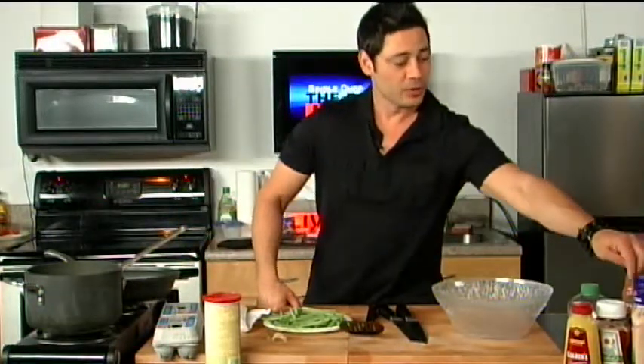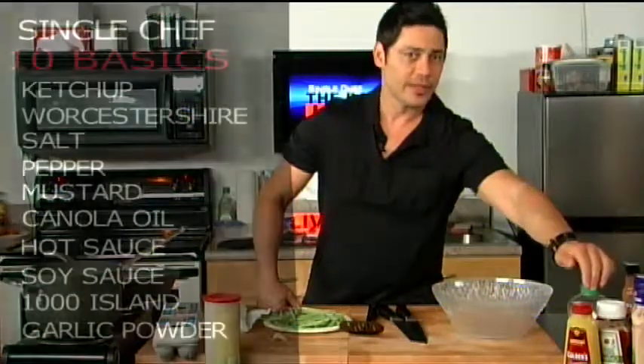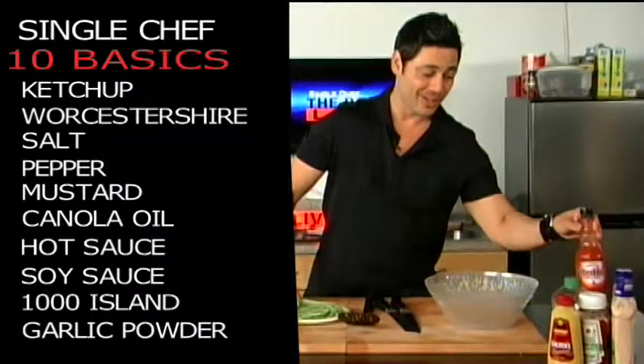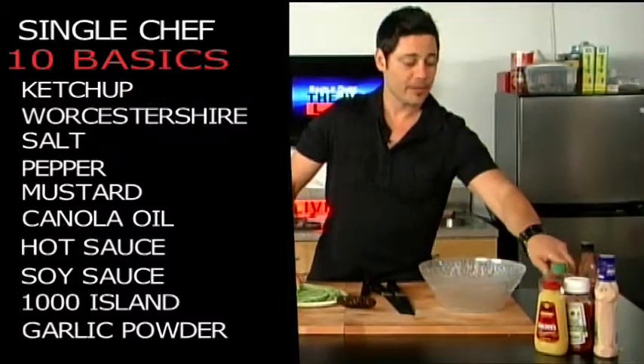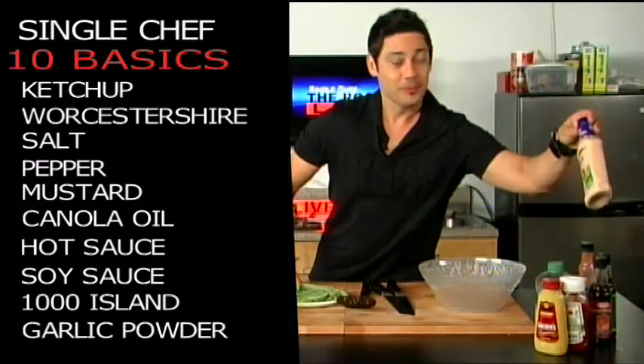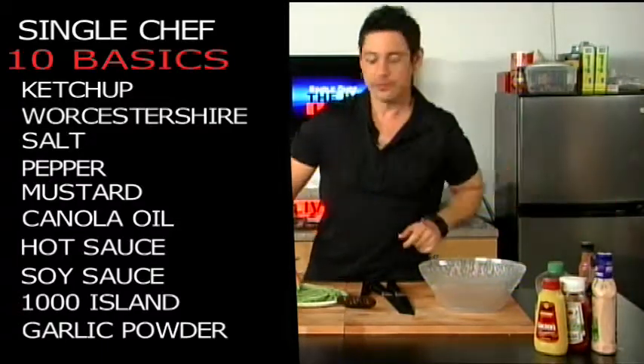As always, we've got our Worcestershire sauce, our soy sauce, we've got ketchup and mustard, some cooking oil, our trusty hot sauce, of course, we've got our garlic powder, and you can't go without salt and pepper. And our secret ingredient — we've got thousand island dressing, which we're going to be using today.